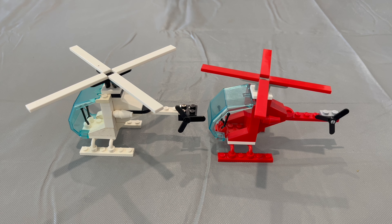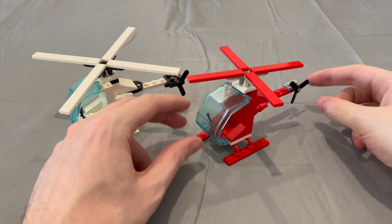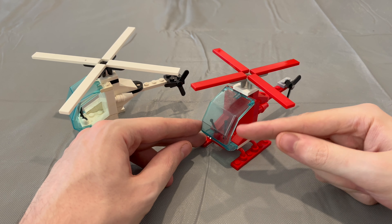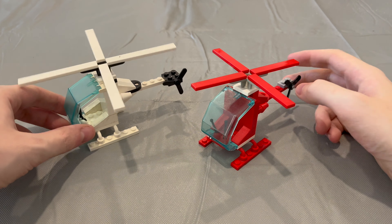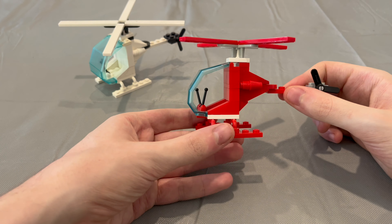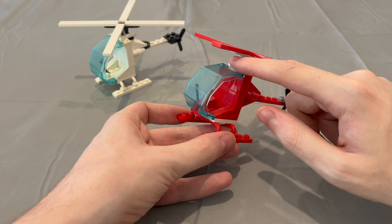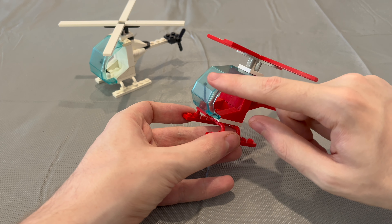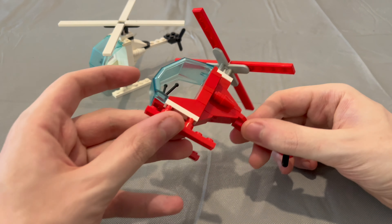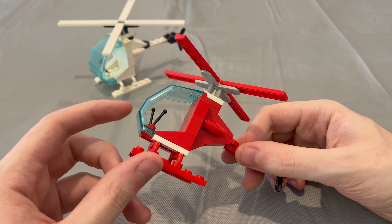Why the hell does a superhero need a helicopter? I'll get to that at the end of the video. So I wanted to use the original style of helicopter windscreen that has a really odd half-oval design — a really smooth curve at the top that then comes down to the bottom in an octagon shape.